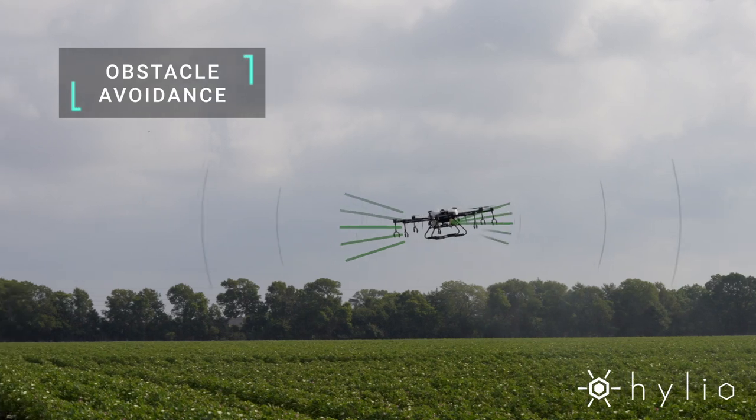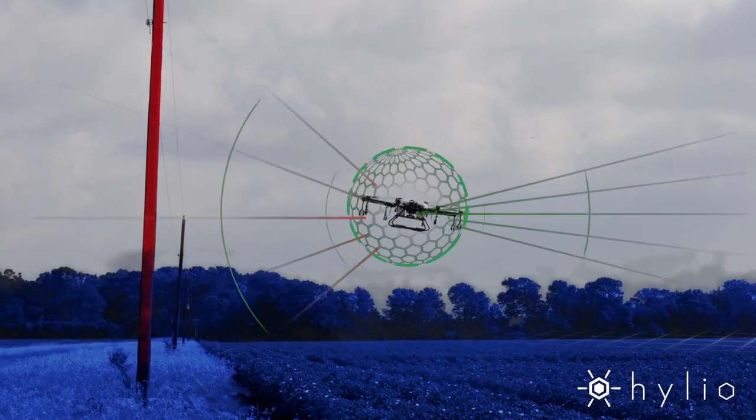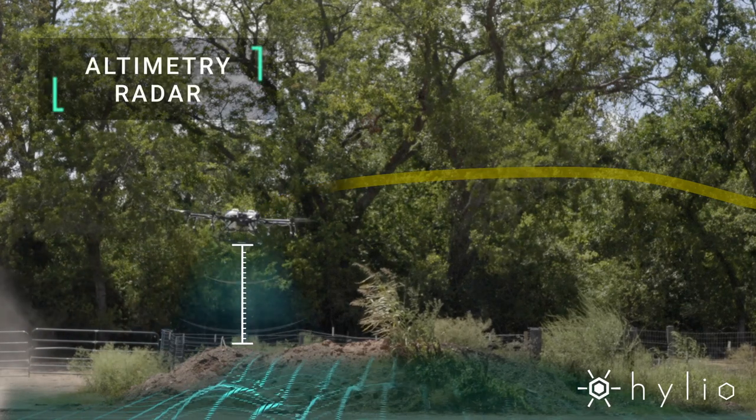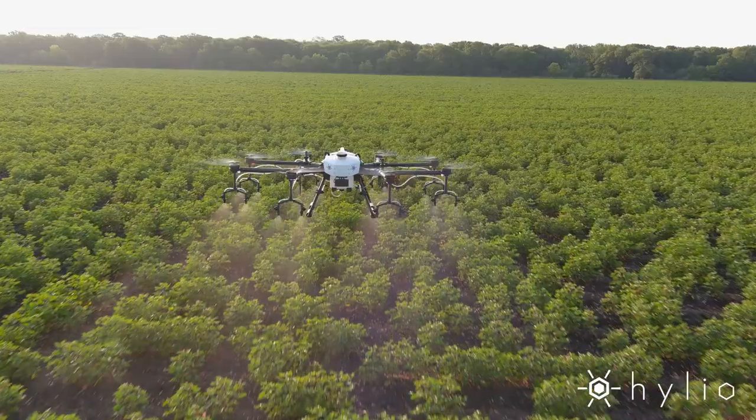Precise radar sensors are used to automatically detect and avoid obstacles such as trees and power poles. The AG-230 also uses radar technology to maintain precise altitude above the crops and terrain.